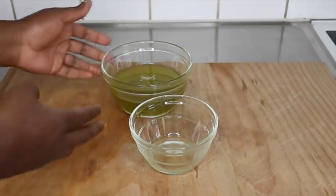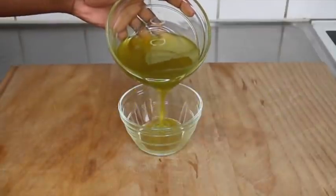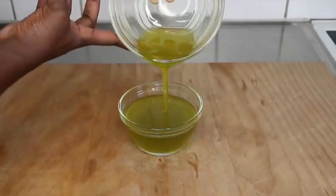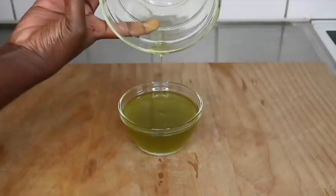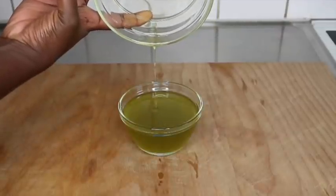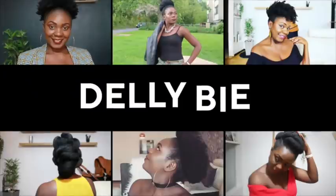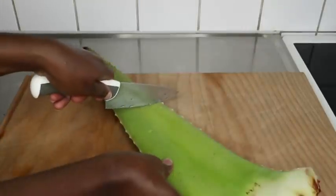In order to make this extreme hair growth oil you will need just three natural ingredients. If you're interested please stay tuned, and if you're new to the channel please consider subscribing and give us a thumbs up. Make sure to follow me on all my social media platforms.